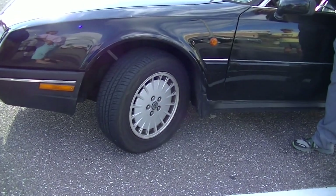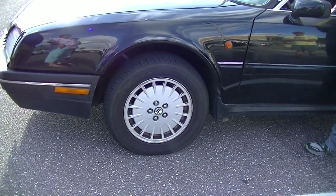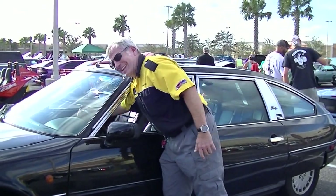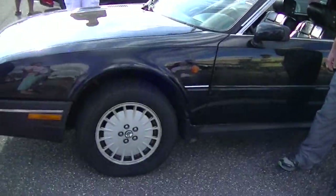If I turn the wheels over, the car drives them back to center. Somebody at a car show asked me, 'Does it work the other way?' Yeah, it works the other way. So now I always do it both ways to show that the car self-centers the wheels.